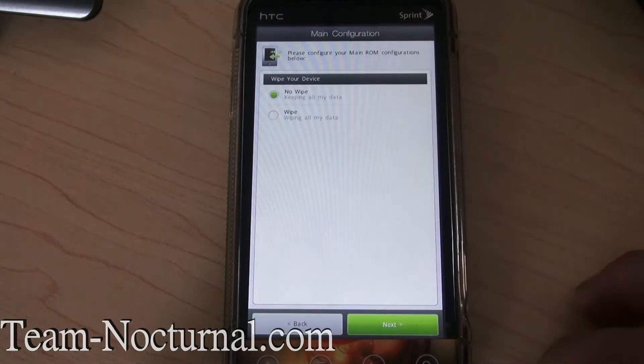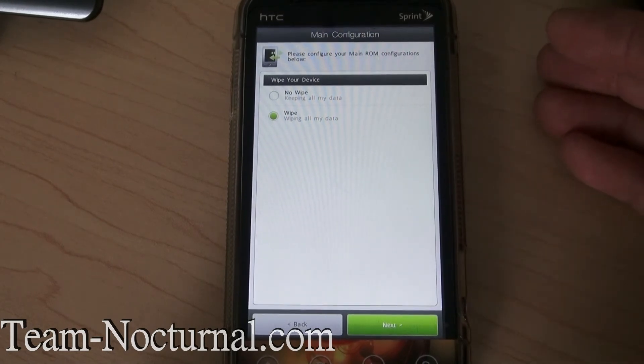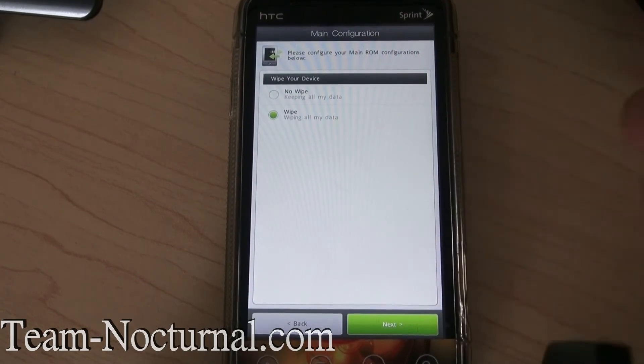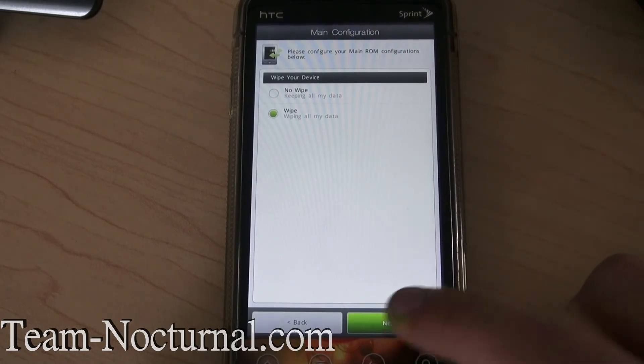I'm going to do a custom install and I'm going to wipe my data. This is really nice because if you are upgrading from a previous version, you don't have to wipe all your data anymore — you can leave it there and not worry about having to set everything up again, which is real nice. But of course I'm wiping my data, I'm doing a fresh install.